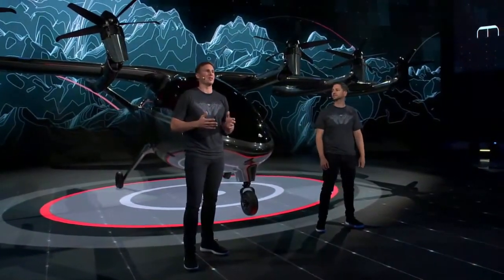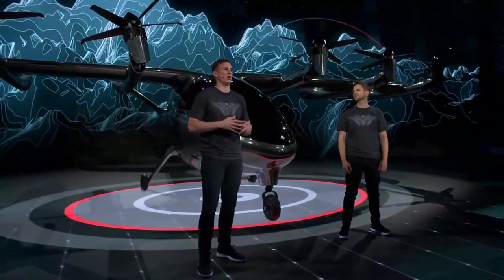MAKER was engineered from the ground up for the urban traveler. This means designing a new aircraft that can fit into the fabric of cities. In order to do this, we had to design an aircraft for record safety and low noise. We also wanted to make sure that this was a service that everybody could access, which means it needed to be a high throughput network.